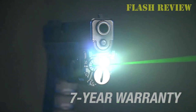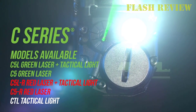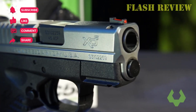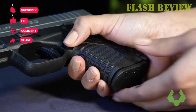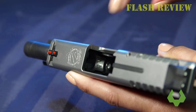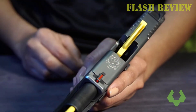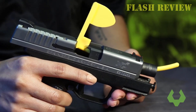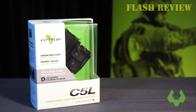Both models also have a 140 lumen strobe beam which can theoretically be used to disorient an attacker. They both incorporate Viridian's radiance technology to help widen the beam, and both feature instant-on capability — when paired with Viridian TAC-LOK holsters, the light turns on automatically when you draw your pistol. The key difference between models is that green lasers are brighter than red ones, giving the green model a much longer range, while the red laser model uses less power and has a much longer battery life.